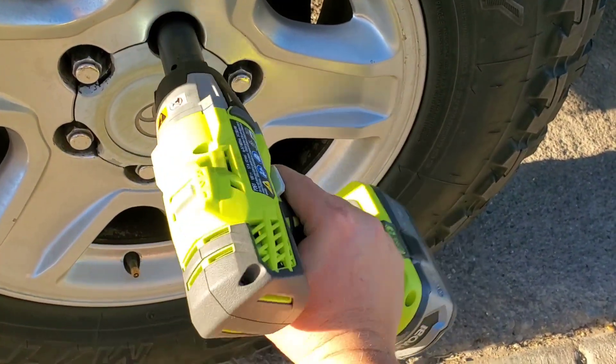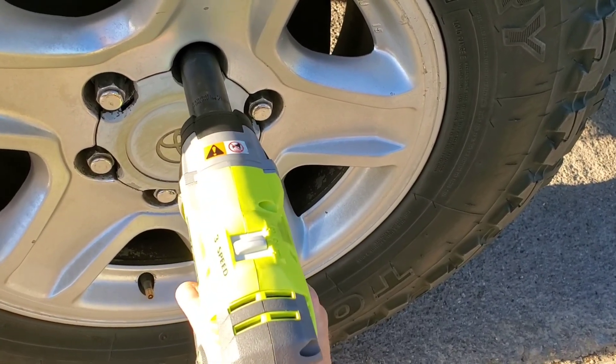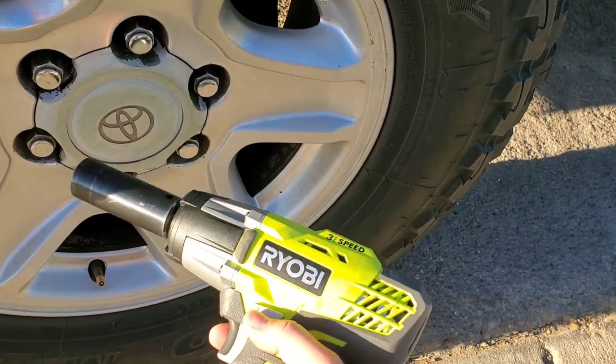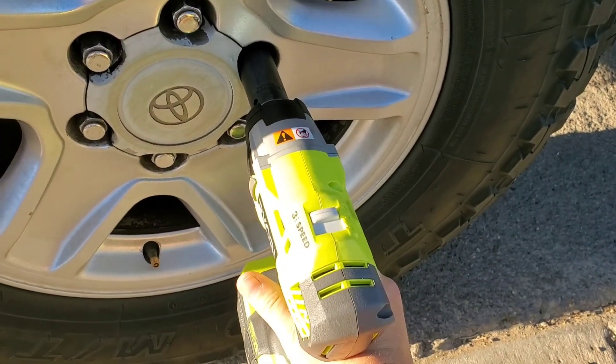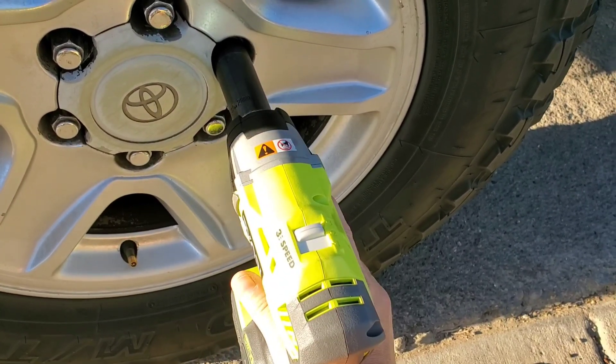Speed two took one off, so I don't think speed three is going to have any problem. That really surprised me — I didn't expect it to take it off that easy. This is actually the first time I've used this. Speed three — blew it right off!